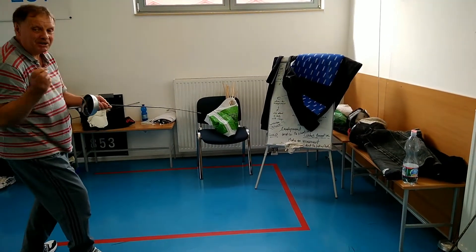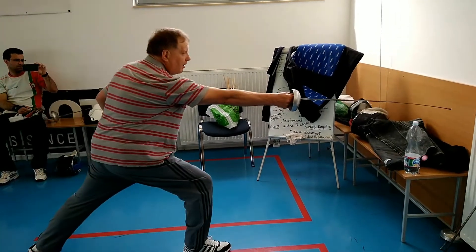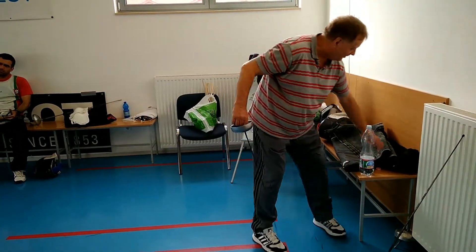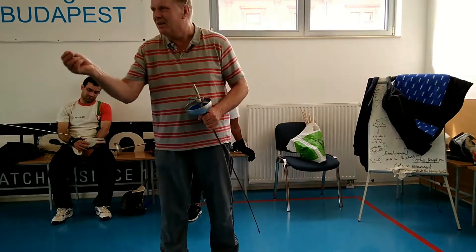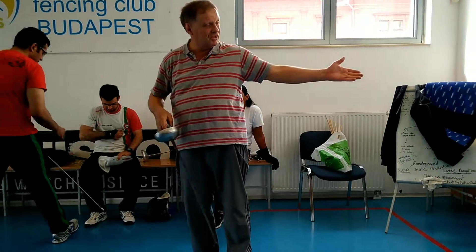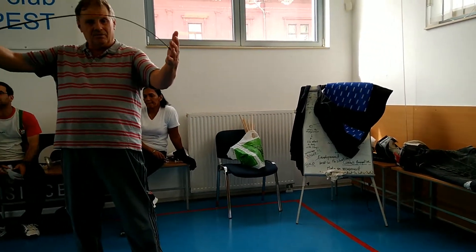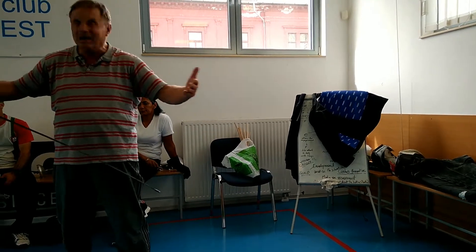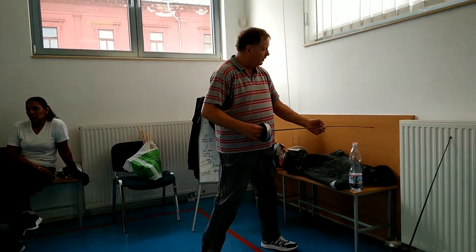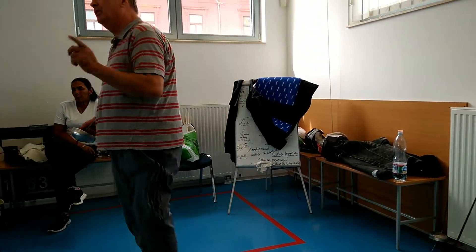Not the speed, but the precise blade leading. We're tempted both ways, but it's not like points. So this exercise is not exactly good because we have no target. Basically we have a target, but after the hit, you cannot bend the blade. And yes, that's very important.